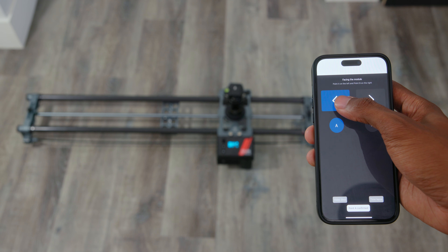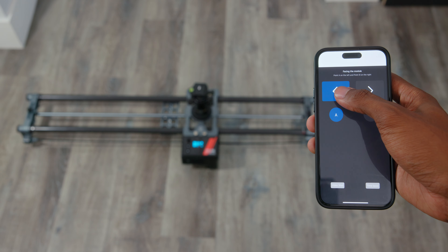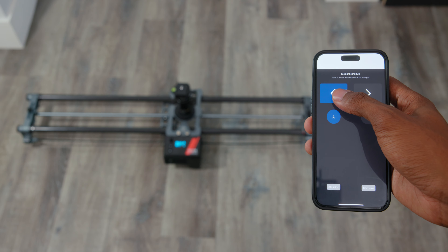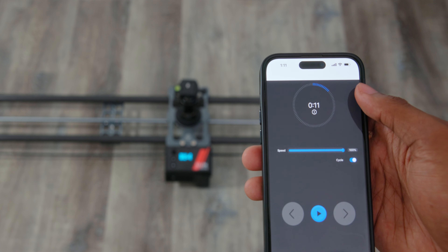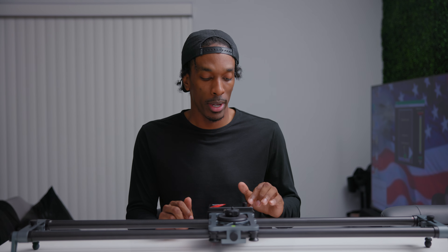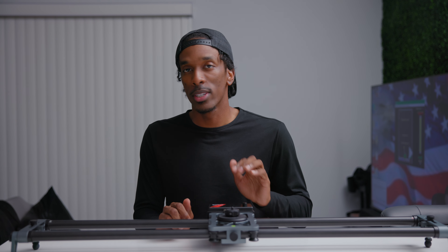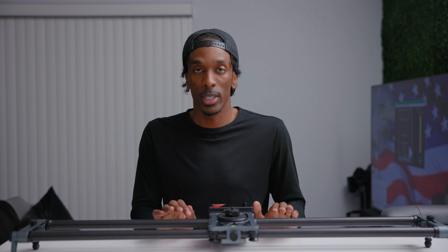The app can feel a bit clunky and not 100% optimized, at least for my iPhone. For example, the back button is invisible — it still works if you click where it's supposed to be though. A couple times I ran into a problem where I couldn't get this to move with the app, but using the buttons on the motor still worked, and ultimately a quick reset fixed those issues.